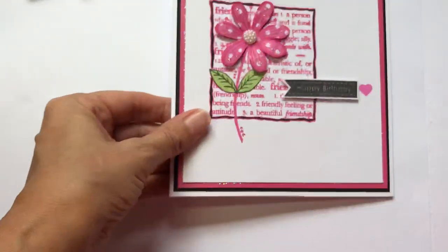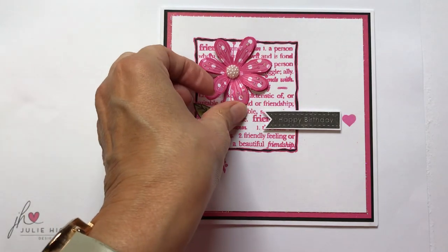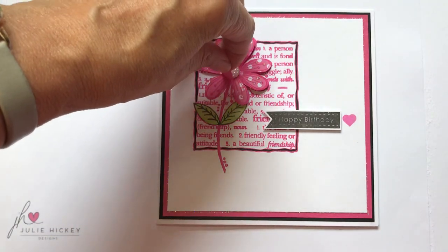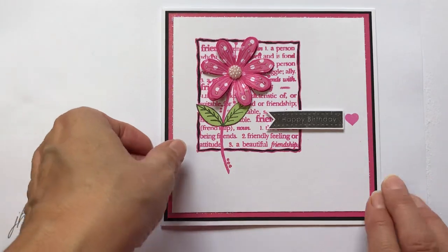Next up we have a card from Sue Morgan, the very talented Sue Morgan. She's actually stamped the design out in pink and paper pieced it — so we have a flower underneath and then another paper flower on top that she stamped, cut out, and then curled and shaped. And I love how she's also paper pieced the leaves as well, and added that little heart at the end of her banner sentiment just to draw your eye to it.